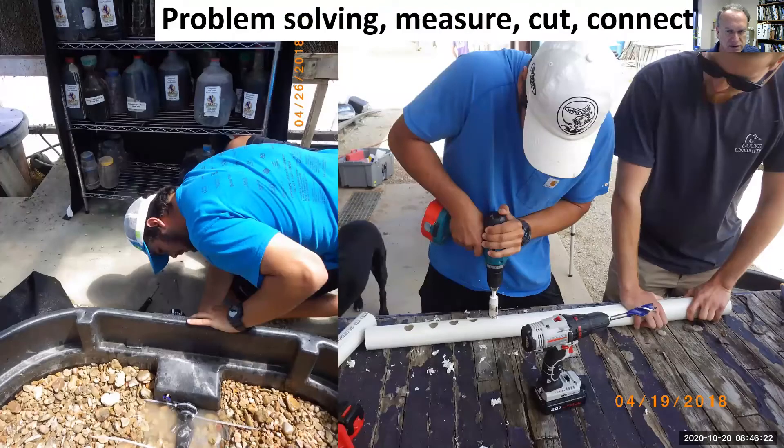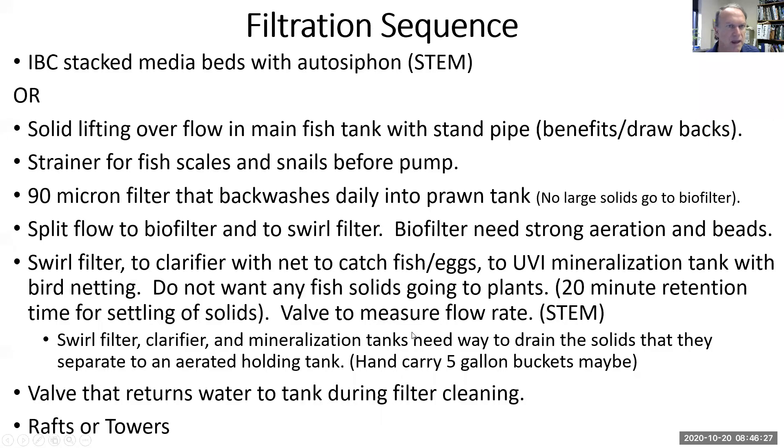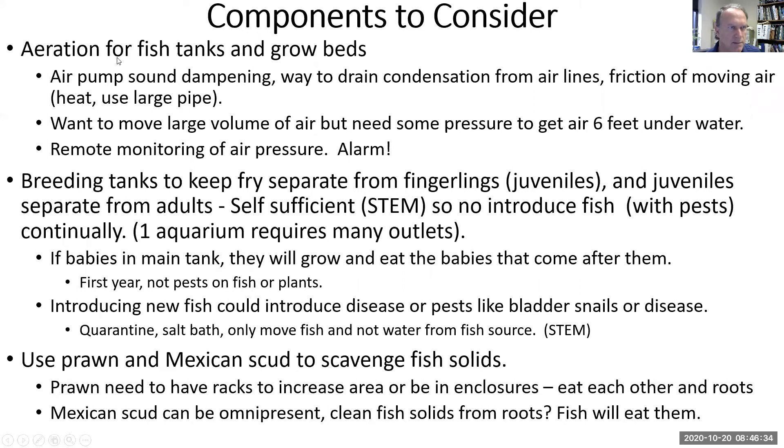Students learn to solve problems — they learn to measure, cut, connect, and work together. So this is what we've been talking about, and this is what we're going to talk about: aeration, breeding, and using prawn and Mexican scud to scavenge fish solids.